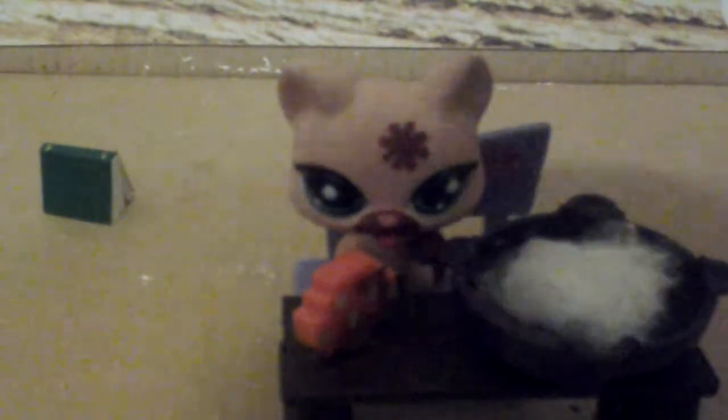Now you have to put in some — where are they? Some mushrooms. But we have to cut up the mushroom. Oh, it's a good thing that I have claws. Alright, there we go.